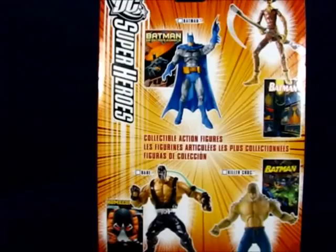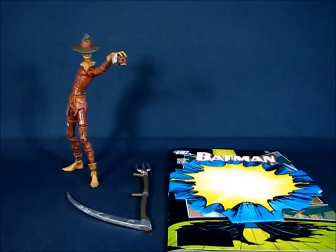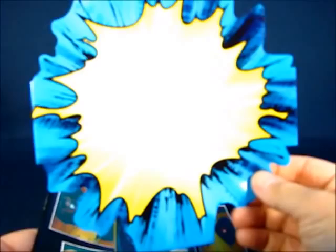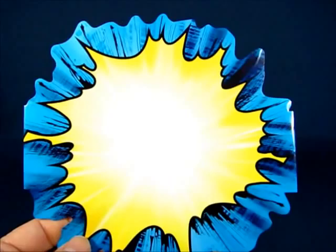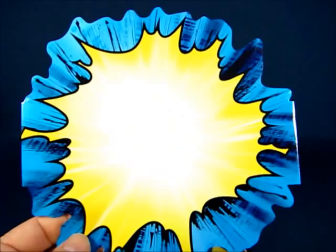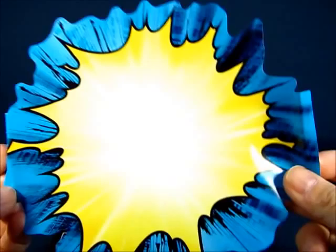We'll be right back with Scarecrow out of the package. Alright, we're back — it's a very nice figure set with lots of detail. Setting Scarecrow aside, we take a look at the recreation of a Batman comic. On top of the comic was a graphic display — a starburst pattern with yellow and white in the middle and a blue outline. It's pretty neat; you could use it for a display.